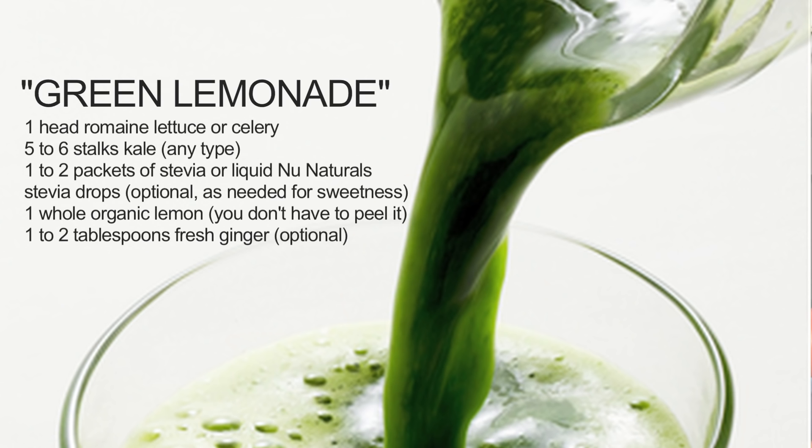Number one is green lemonade. Green lemonade consists of romaine lettuce, celery, cucumber, kale, lemon, ginger, and optional apple.